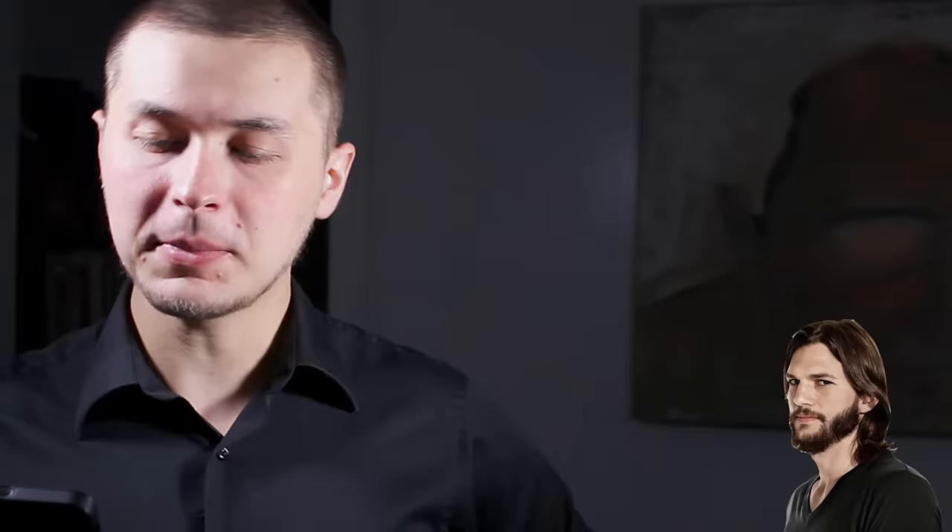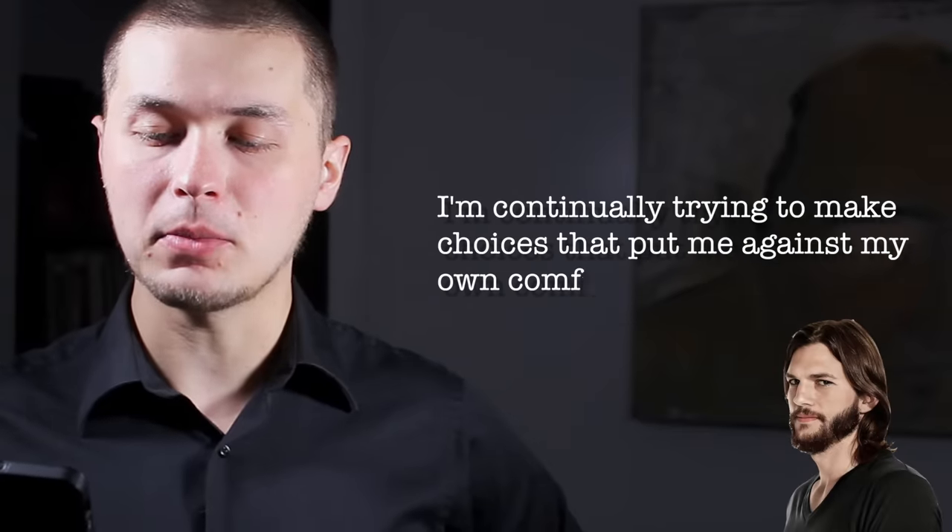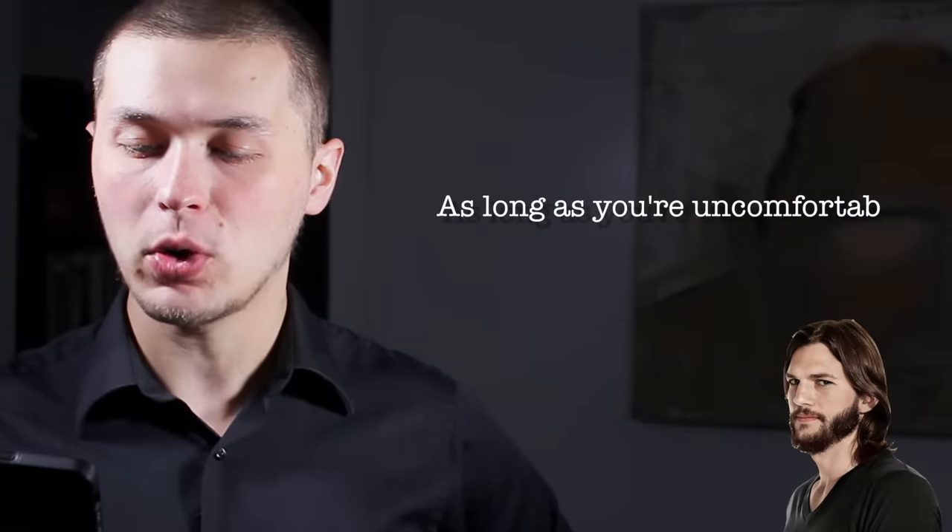Before we get into it, I want to frame this discussion — this list of things that you can do in order to sound more like a bass player — with a quote from the great American sage Ashton Kutcher: 'I'm continually trying to make choices that put me against my own comfort zones. As long as you're uncomfortable, it means you're growing.' You know how to play guitar, and it's only natural to try and bring all the idiosyncrasies of guitar playing to bass playing because they're so similar on a physical level. In order to truly grow as a musician, you need to throw away those idiosyncrasies and learn what it means to be a bass player and fit the bass playing role into your musical vocabulary.